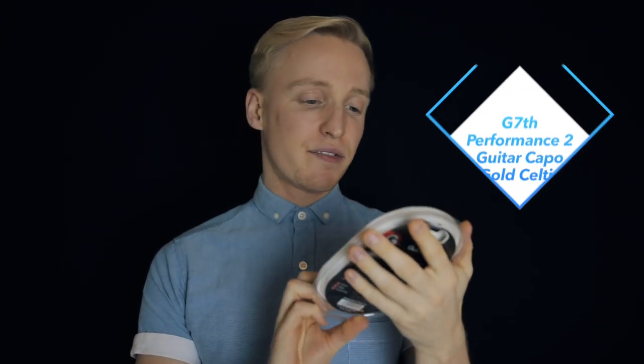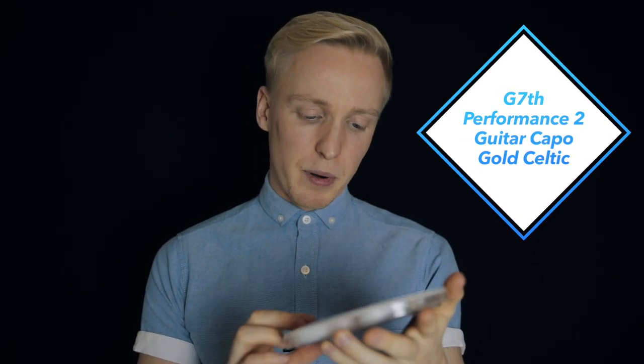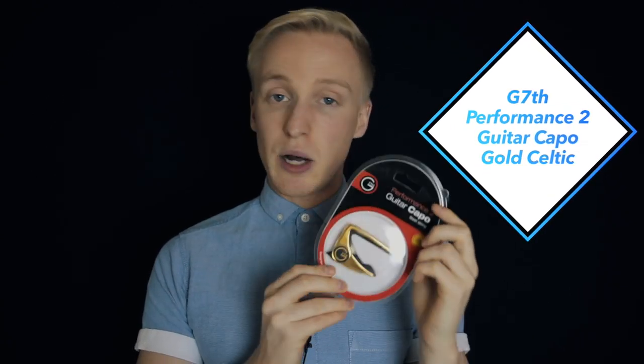What's up guys, Sam Wilder here — super excited because I've just got myself a new Capo, the G7 Performance 2 Capo, in this sort of Celtic gold style. I just want to share this with you and show you what it looks like.